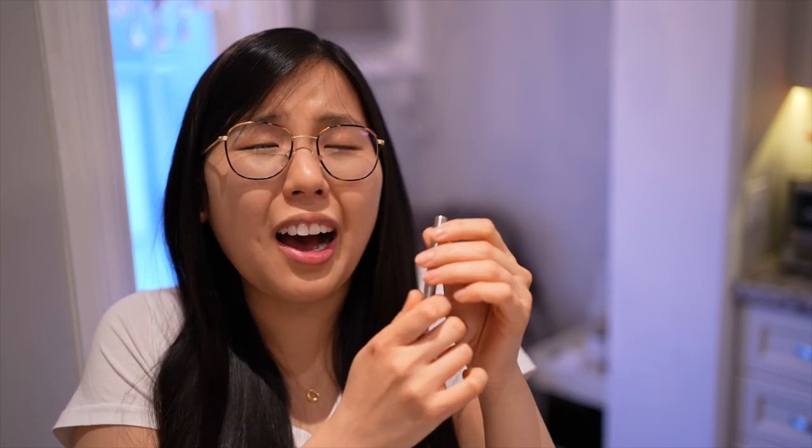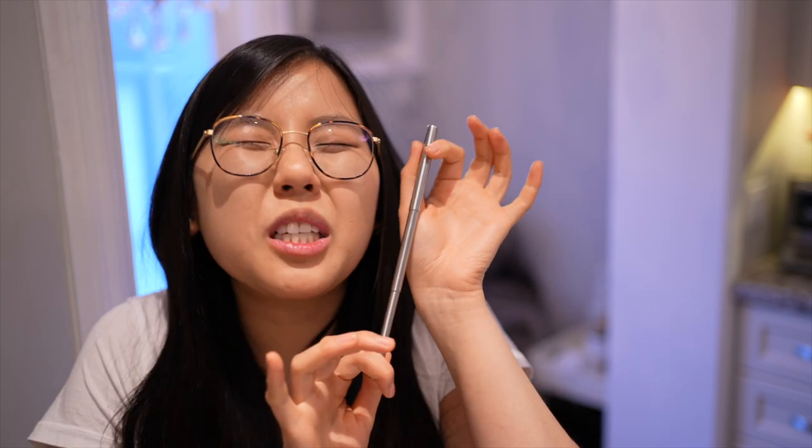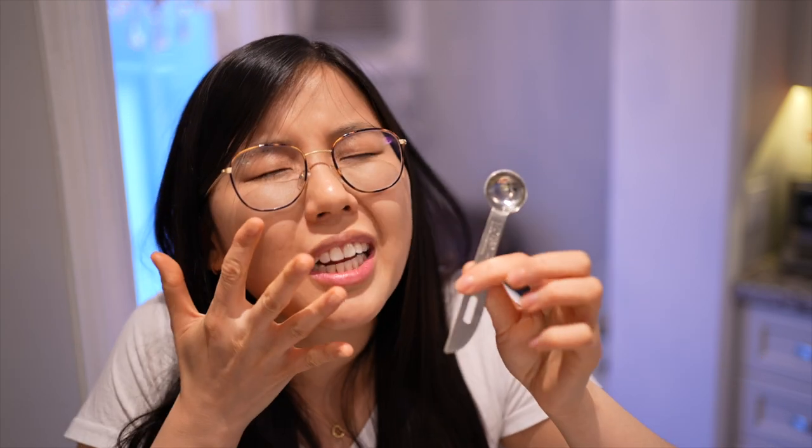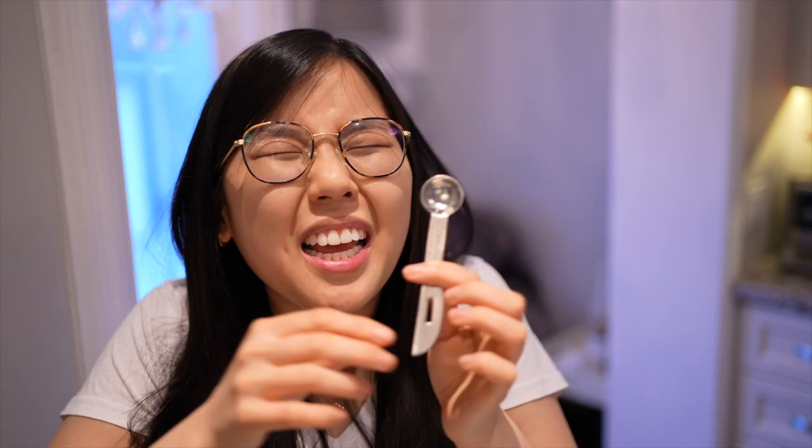To transform these potato pucks into smiley fries, we need a straw — but not just any straw. This is a reusable metal straw; we support sustainability here! It'll be used to poke out both eyes. For the smile, we'll use a half-teaspoon measuring spoon — specifically this type — because according to my mathematics and scientific studies, the face-to-smile-to-eye ratio is perfect. I made this rule, so follow it!